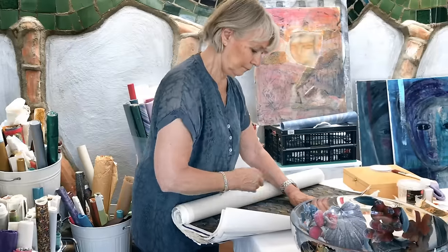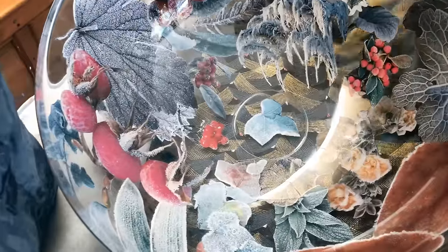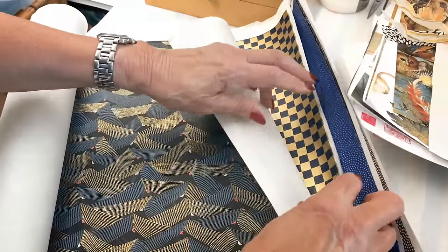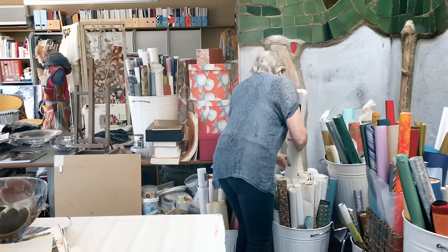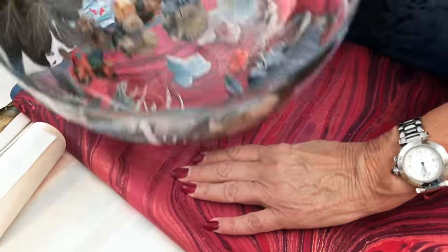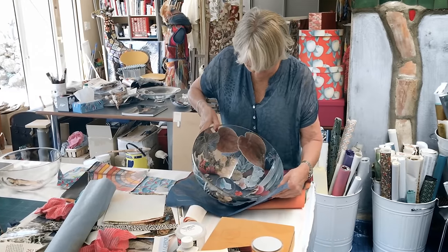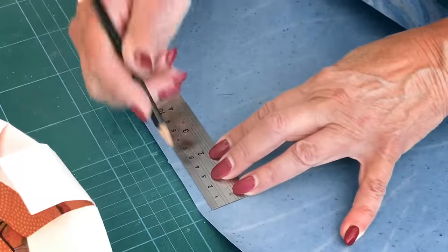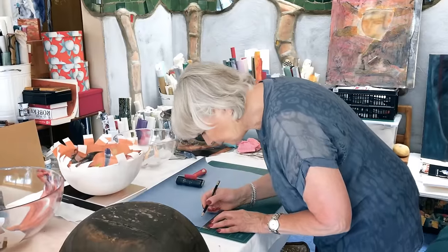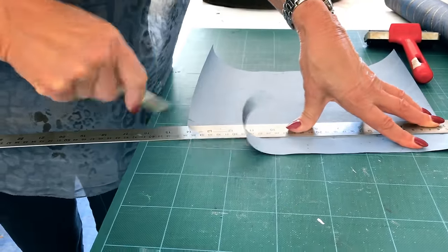My favourite papers are the Japanese papers because the paper is so lovely to work with. It's nice and soft and very easy to shape, which is actually very important when you are working with decoupage. So now I'm going to measure up strips of paper in order to be able to glue them on in a reasonably even way.